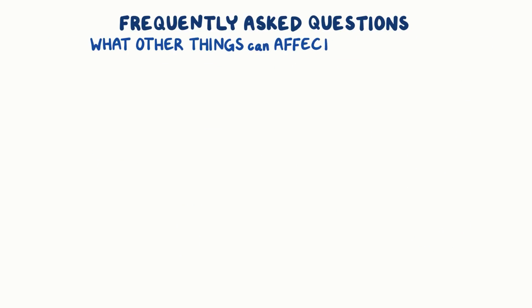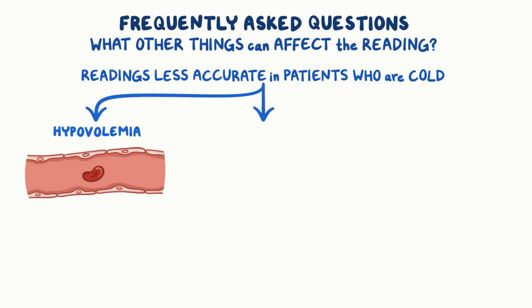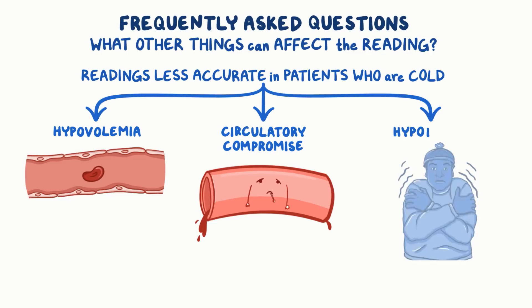What other things could affect the reading? Readings may be less accurate in patients who are cold because of poor circulation. The poor circulation can be caused by hypovolemia, circulatory compromise, or hypothermia.